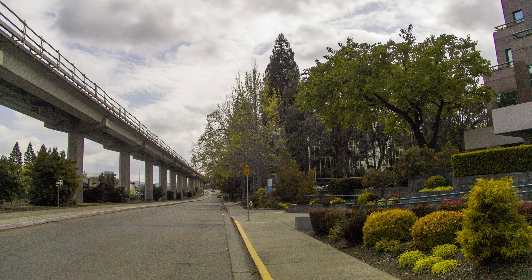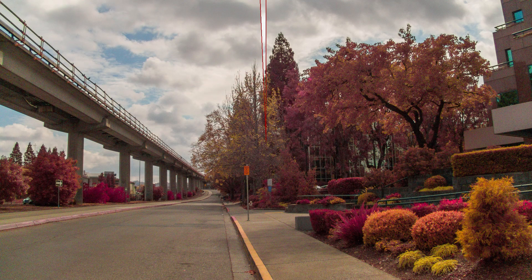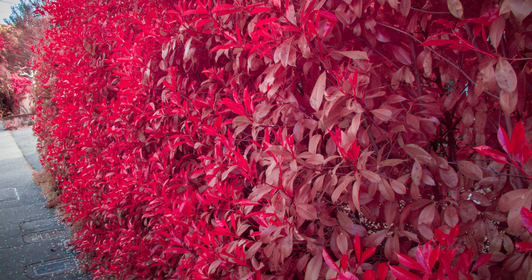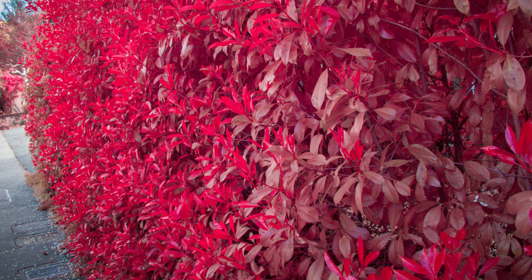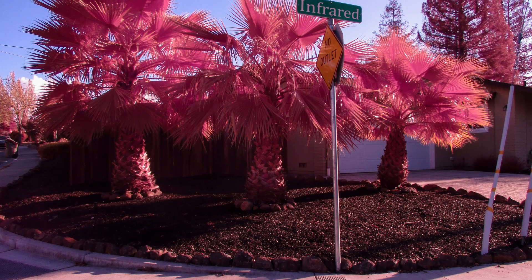I'd like to do a full spectrum camera conversion. I currently have a camera converted to a 590 nanometer infrared filter, which allows me to add external filters of higher numbers such as the Hoya R72, but I can't do cutoffs lower than 590, or full spectrum, or the new infrared chrome style filters.